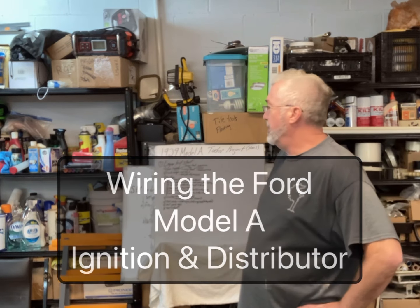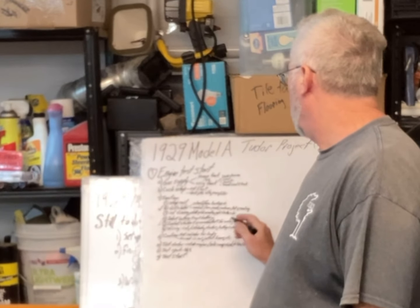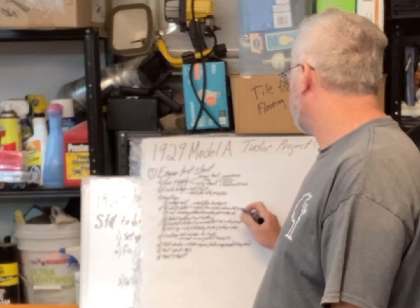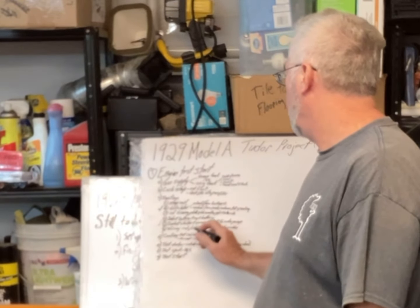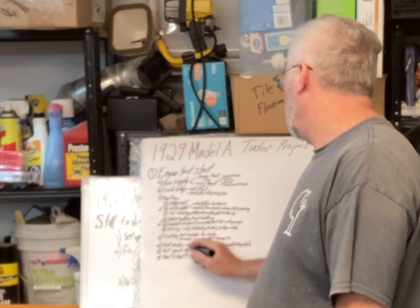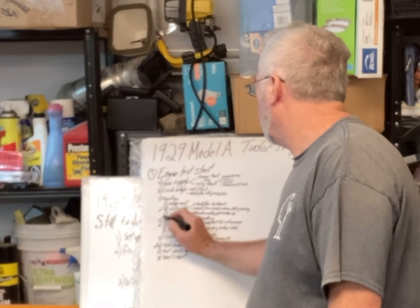Starting work today on more bullet points. Last time I worked on the distributor, went through it and put in new points and condenser, a new bottom plate and top plate - which is the wiper that rubs against the cam. Today I'll work on testing the grounds, make sure it's getting good continuity. Before that I had installed the starter, wired it up, rotated the engine, and checked compression. I also installed the battery and cables and tested for spark.